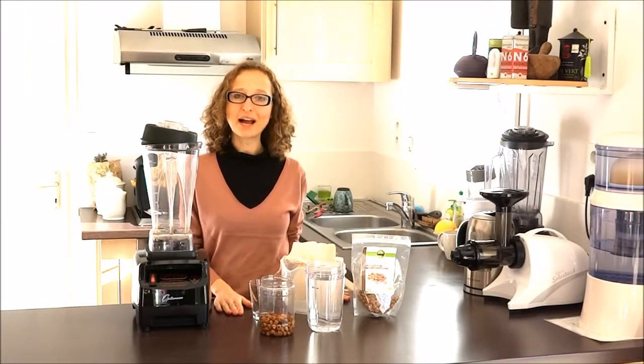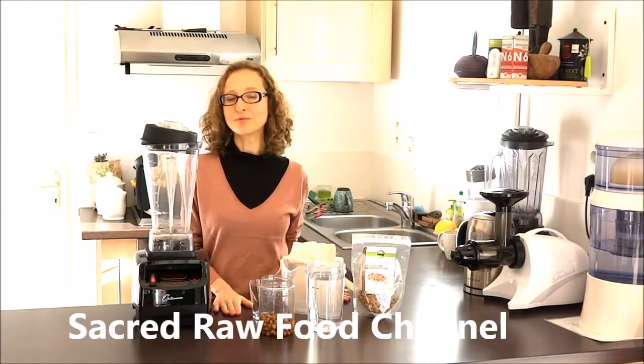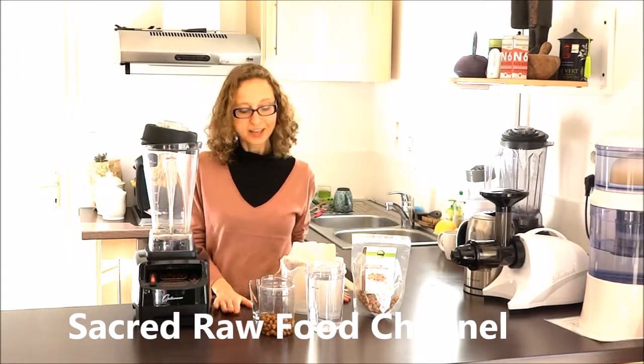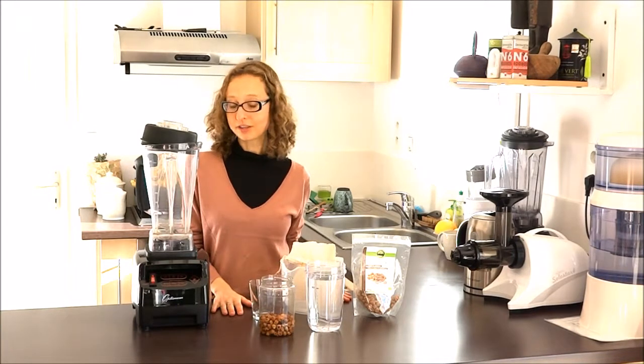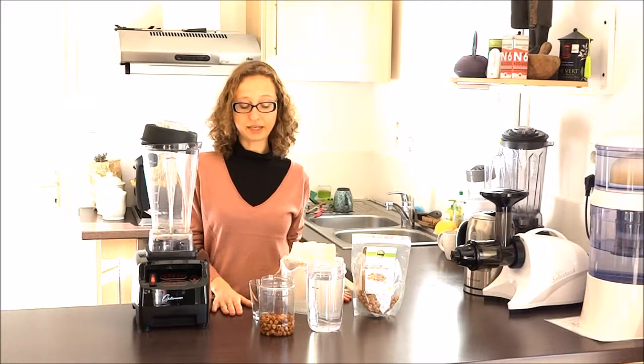Hi everyone, welcome back on the channel of a raw food baby mom and dad. Today with a mom, we will do a very nice short and quick recipe for plant milk.